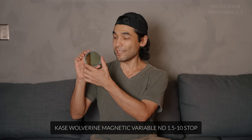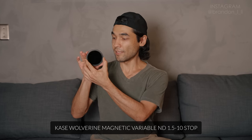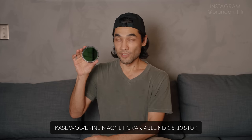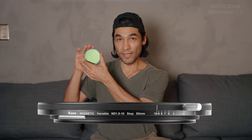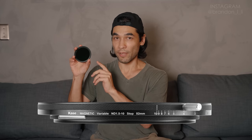Now I'm going to talk about my favorite minimalist solution for variable ND filters — the Case Wolverine Magnetic, a 1.5-stop to 10-stop variable ND. It starts at 1.5 and goes all the way up to 10 stops, which is one of the main reasons I really like it. And it's magnetic, so you just drop it on and it's mounted, and you can just pull it right off.